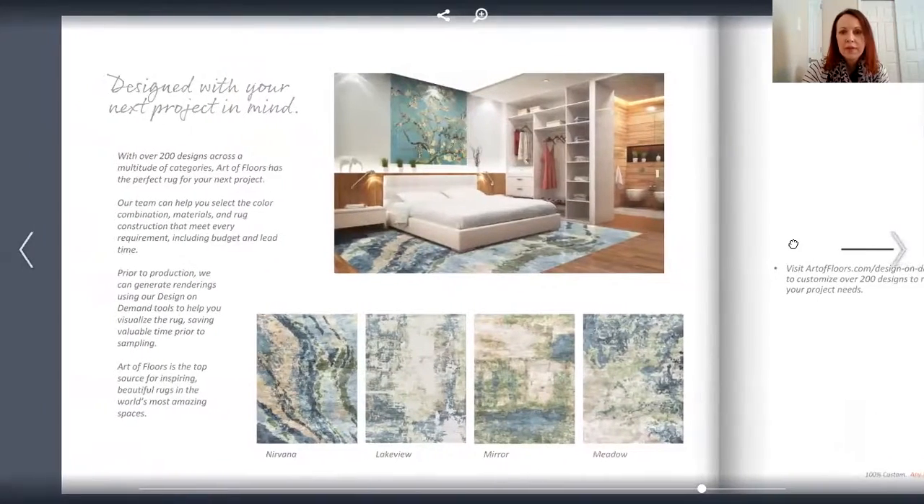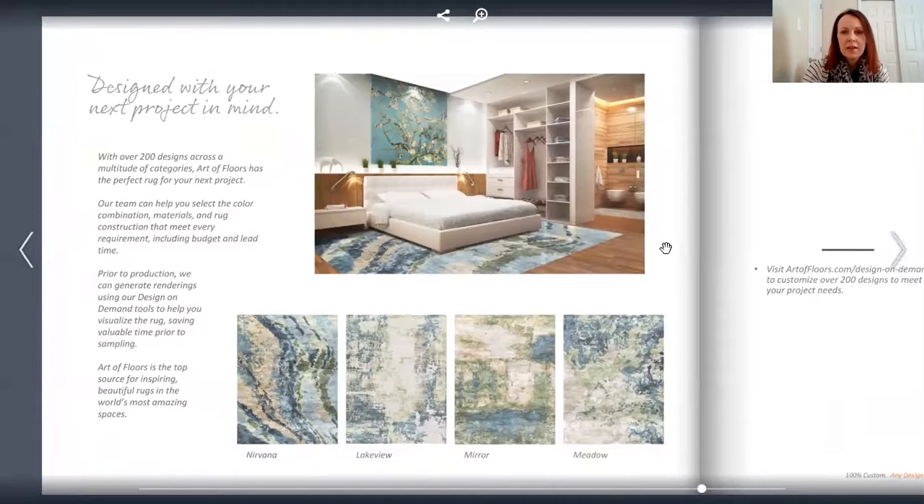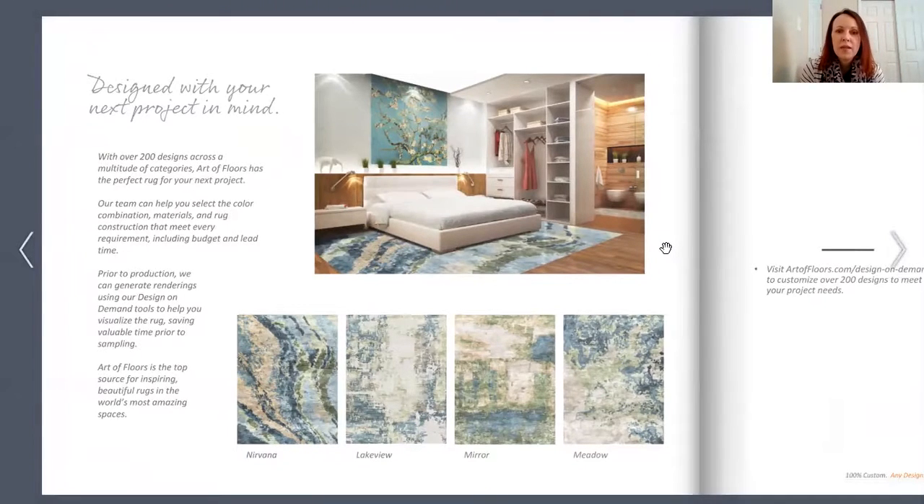That's all of the patterns within this collection. I invite you to go to the Design on Demand tool and play around with colors to make it your own. Remember that Art of Floors has no minimums, so if you just want to do one area rug, you are welcome to do so. They can also do strike-offs — paper copies for you to look at. And with the Design on Demand tool, you're able to print images right from there.